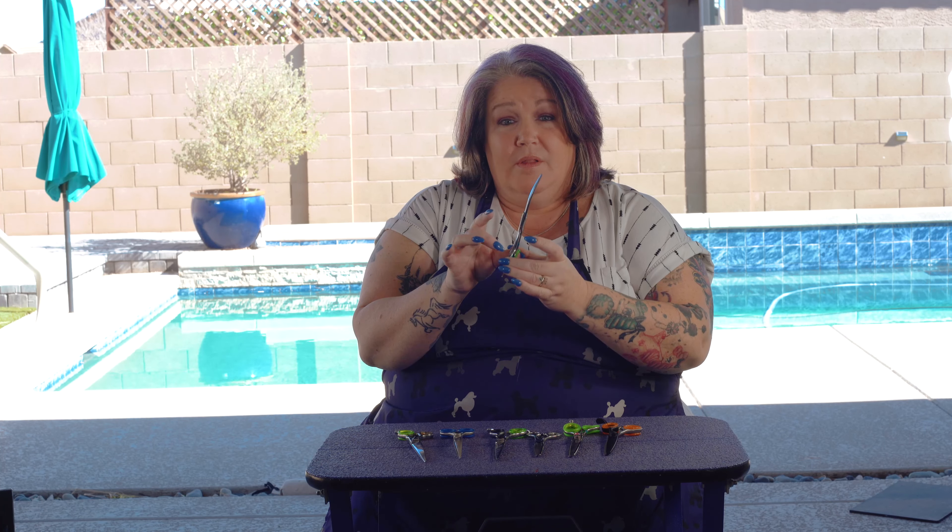If you have the wrong finger in, it's going to create a problem. Your cutting power is coming from your thumb — not from any other finger, your thumb. That is what is moving. Your fourth finger is going to give you the ability to open the shear to its full capacity and still give you control of the shear. It also is going to make you have less grip, because the fourth finger is the least strong finger in your hand. You are not going to power through things unnecessarily when you're using the right finger.